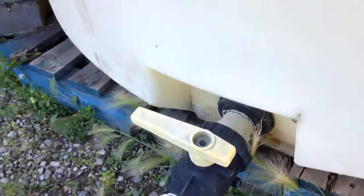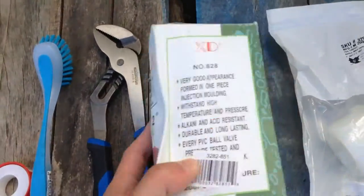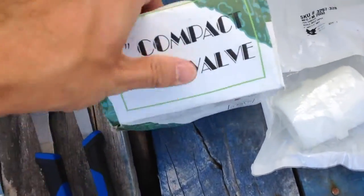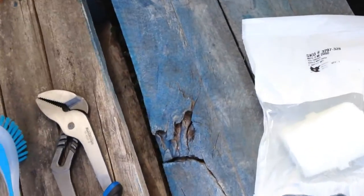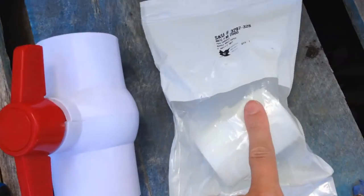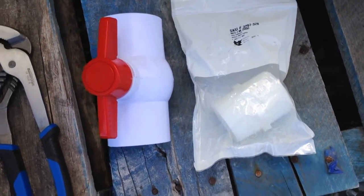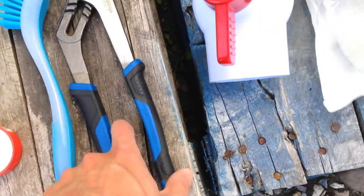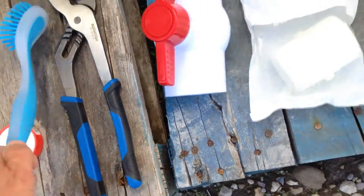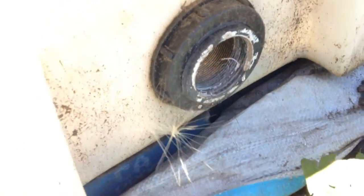If you want to take a cheaper route, which I've decided to do, I picked up one of these valves here — it's a two-inch ball valve. They still work very well and last a long time, and then of course the adapter. In this video I'm going to be using a brush, a pipe wrench, and Teflon tape.